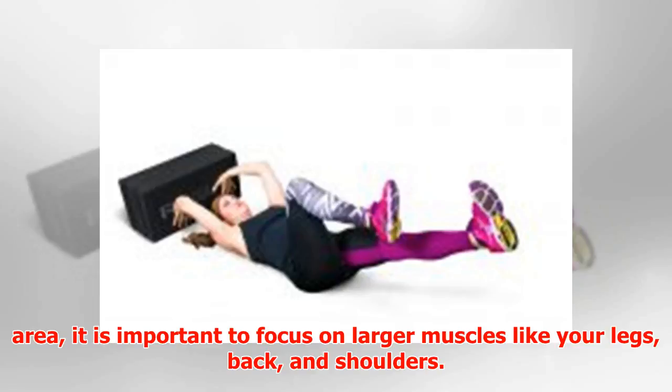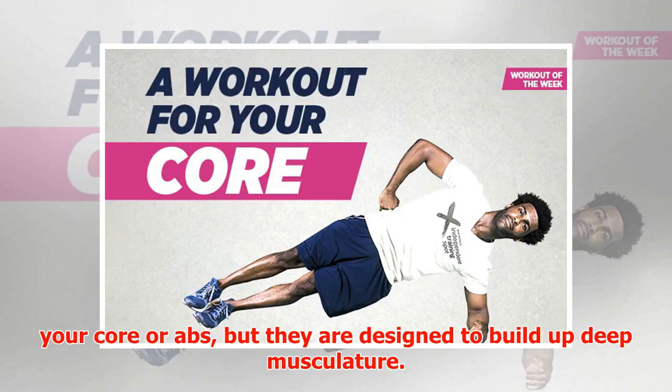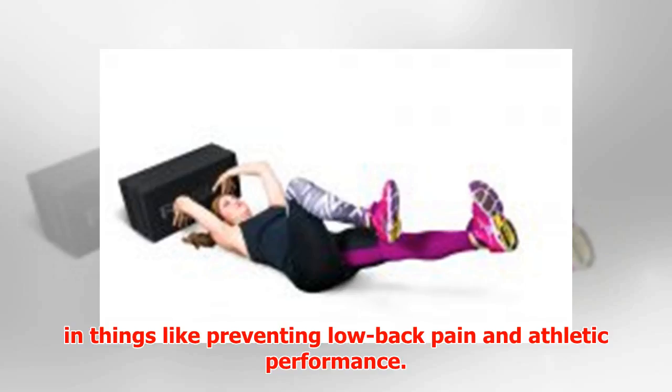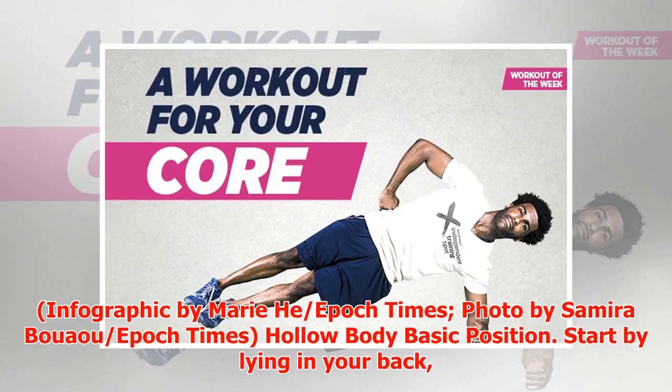So if you want to lose weight in a certain area, it is important to focus on larger muscles like your legs, back, and shoulders — this creates lean muscle mass everywhere and a constant fat burn. The exercises below are designed to build deep musculature, which is a stabilization system that plays a huge role in preventing low back pain and improving athletic performance. Your core is your center of gravity and where all movement starts.